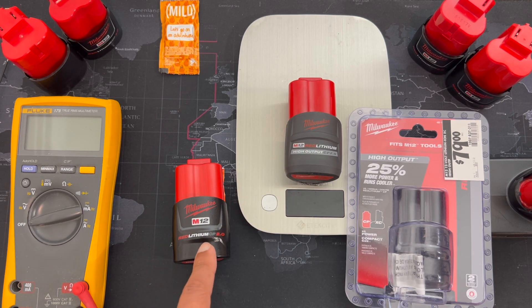Before we go there, we have the CP2.0 on the left, and you'll notice that this is the 2.5 — it's got 2,500 mAh batteries inside. And as a sneak peek, I'll tell you it's a Samsung — well, LG... Samsung. Interesting that they swap brands.